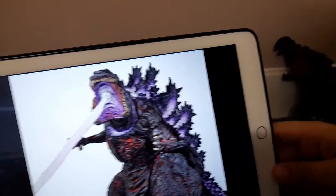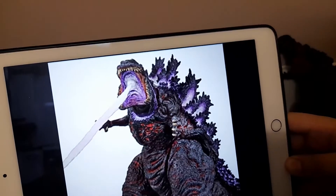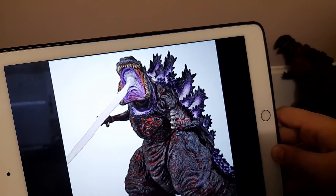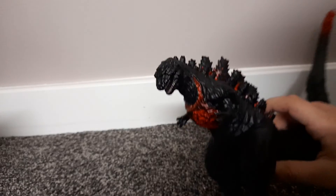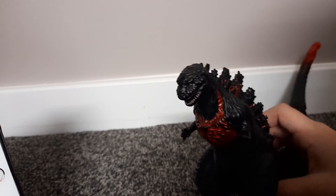The NECA one is so much better — it has a mouth, a tail beam, and you can see the spikes. They did lots of red on the legs, which is really good. The cheaper one didn't even bother with that.